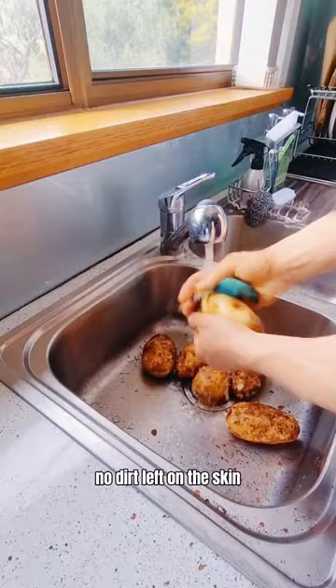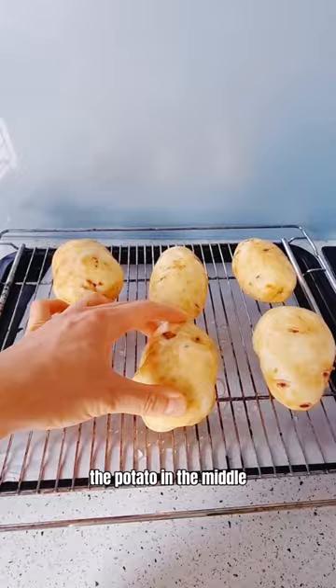Let's make mashed potato. We wash the potato and make sure there is no dirt left on the skin. In the meantime, preheat the oven to 200 Celsius.